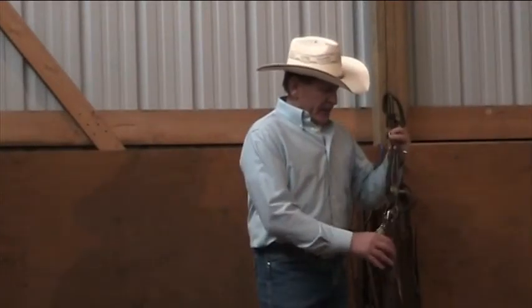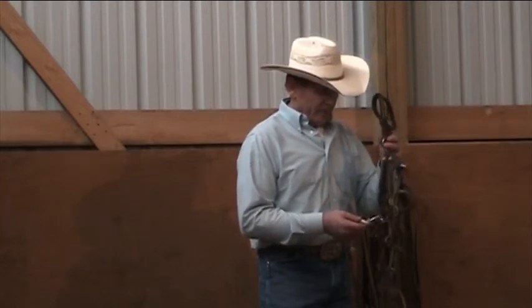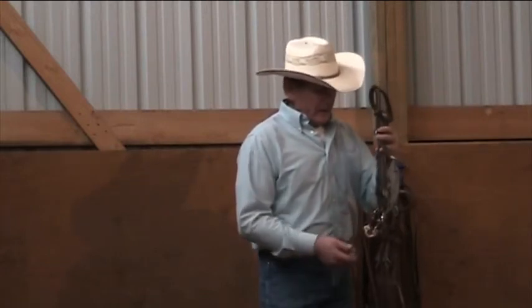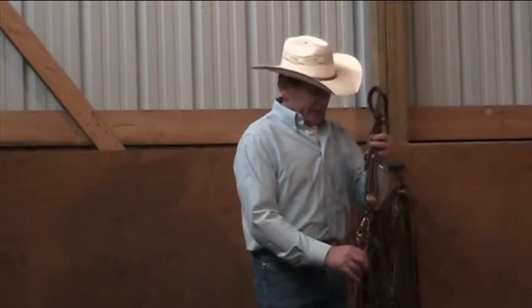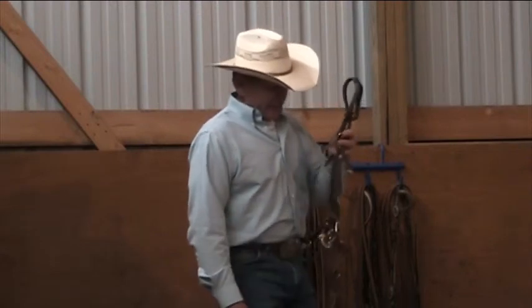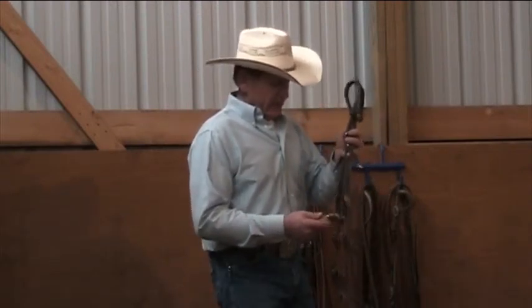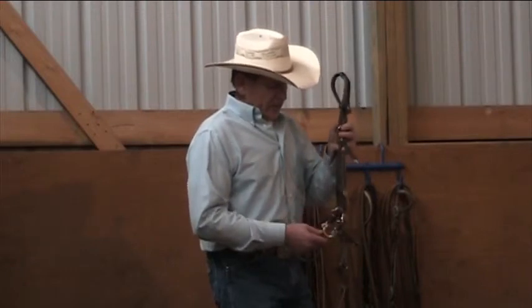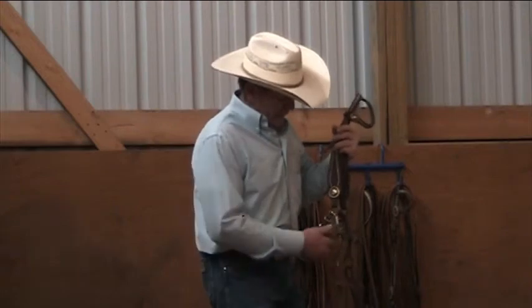Our fourth bridle here is a combination of the last three bits. When I first designed and first used this bit, I had it made and put it on a horse — I've never changed it. It has been successful from day one with me. I just felt like this was a great bridle. It contributes to all of the highlights of the last three bits, and there's going to be something different here that you're going to see that you haven't seen in any others.